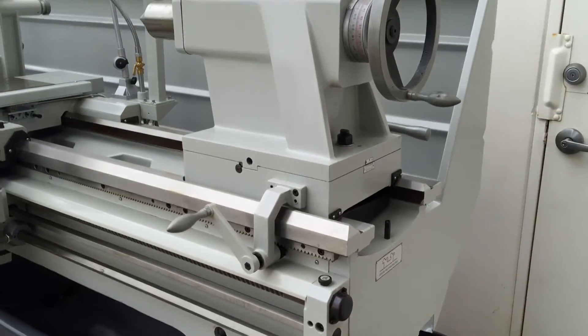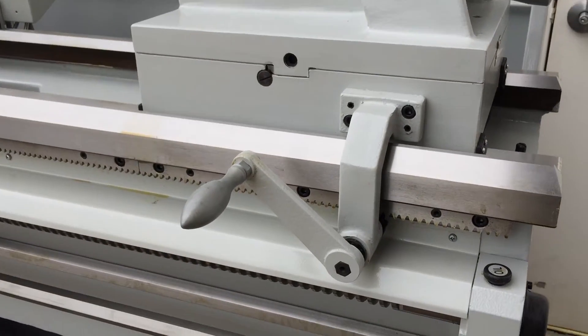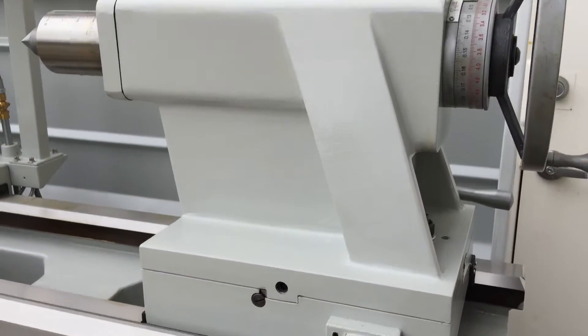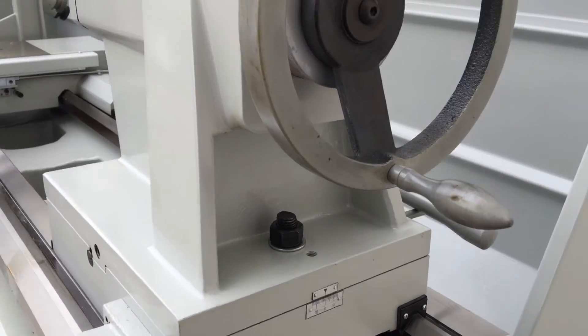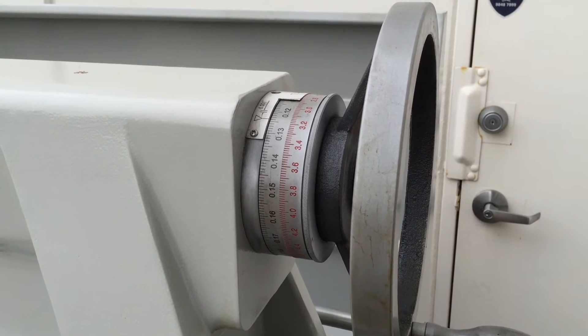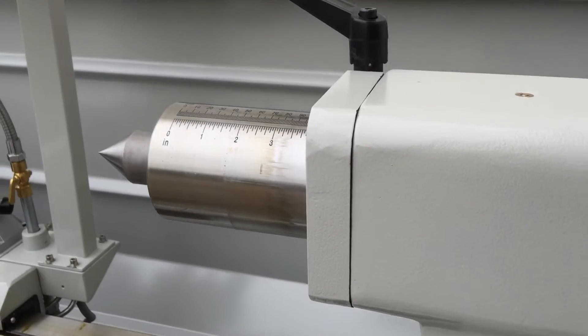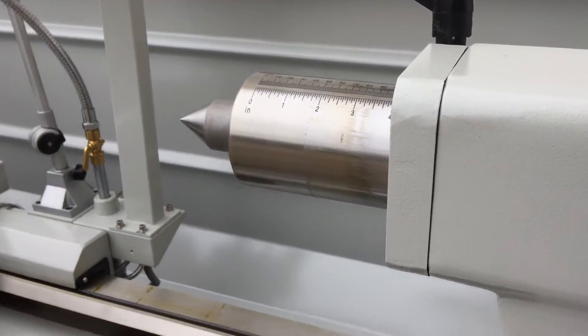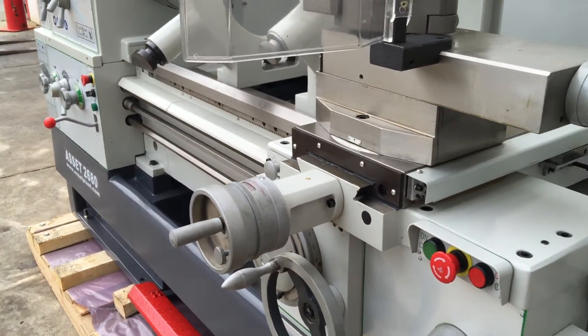The tailstock features a crank wheel control which assists in moving it up and down the bedway with the handle. All calibrations on the handles are dual — metric and imperial — including on the tailstock spindle, top slide, cross slide, and saddle itself.